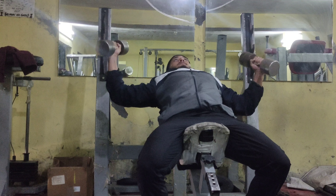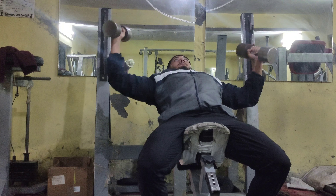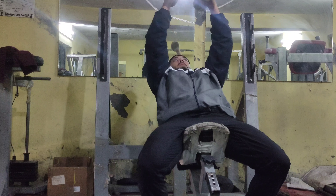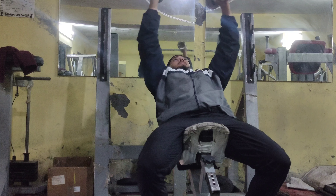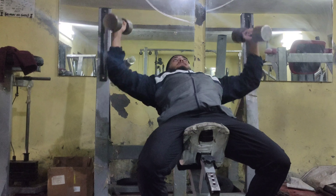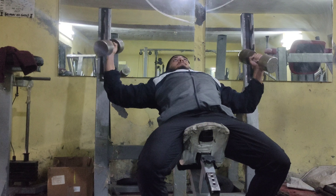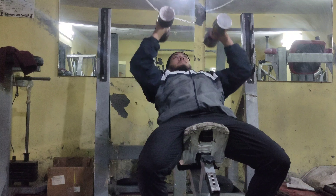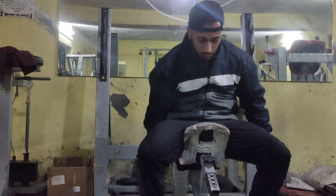Make sure your form is correct. Some people go all the way down too fast — this increases the chance of rotator cuff injuries. You have to go down to a medium depth and then contract, just like you can see in the video.